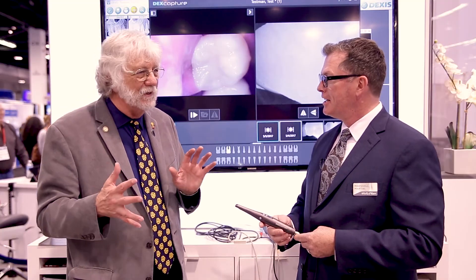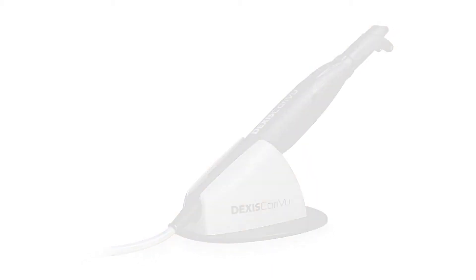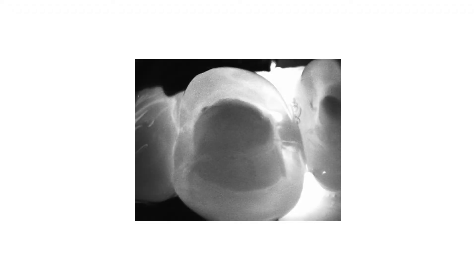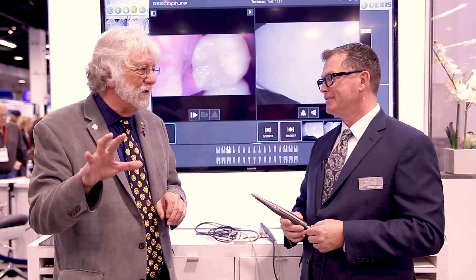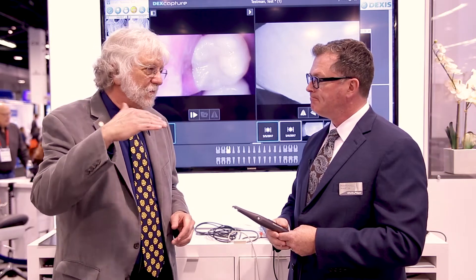I've also worked with a product of yours called CarryView, which I've had a lot of fun with — clinically with my patients. I found it very interesting for transillumination of the tooth, capturing that image. And I bet I can take my image with the Dexcam, take my CarryView image and the x-ray, and throw them all up on the screen together? Yes, absolutely. DexCapture lets you capture an immediate need and reference all the images associated with that patient's record in just a click — compare, evaluate, and archive data records with a simple click.